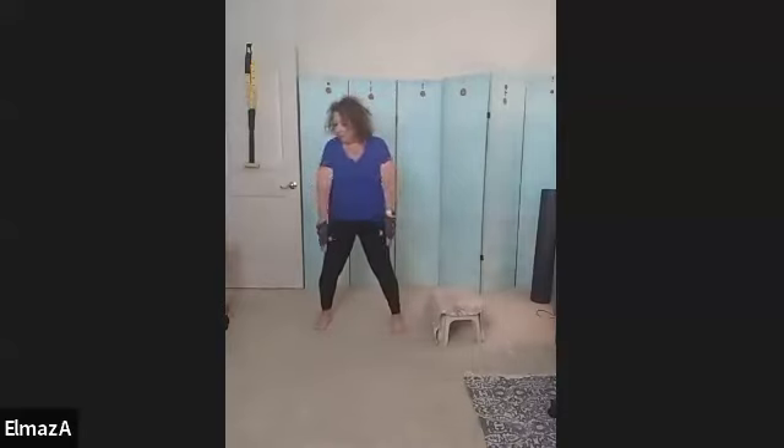Forward. One, two, three, four, five, six, seven, and eight. And we bring the hands behind or put them on our glutes.